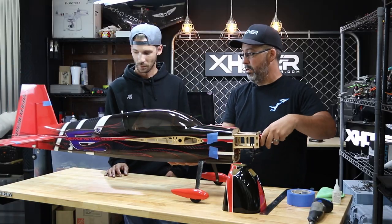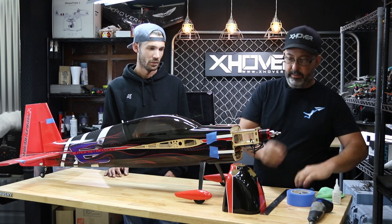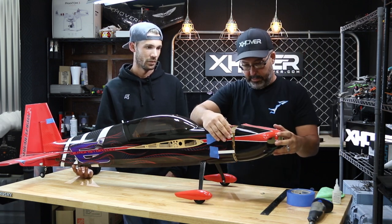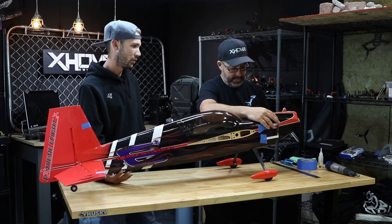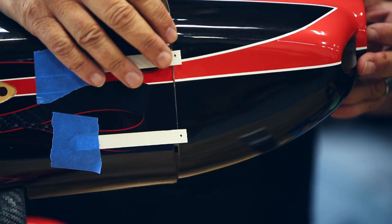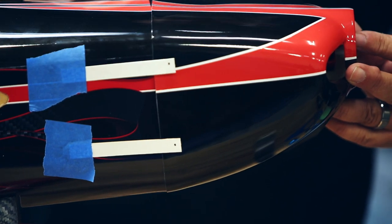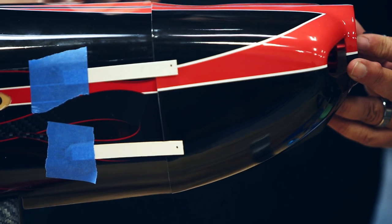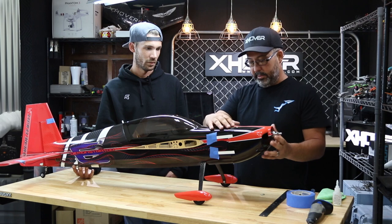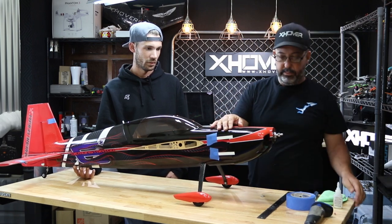There we go. We're going to take our cowl and slide it over our motor. We're going to go between the mounting lug and the poster board, which takes a couple tries sometimes. As with everything, the important part is taking your time, getting everything lined up, and pushing our tape around.